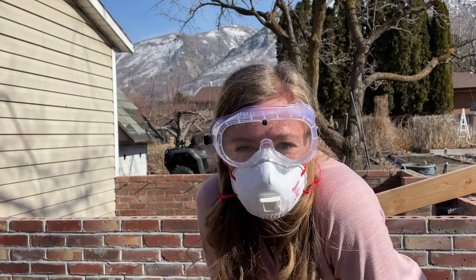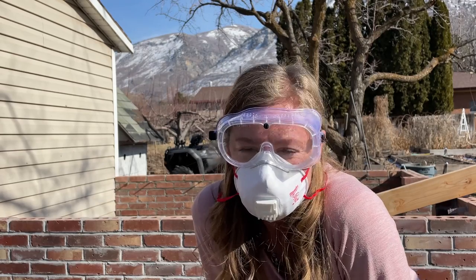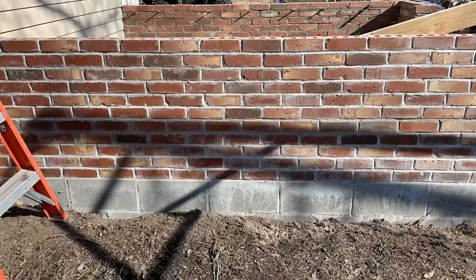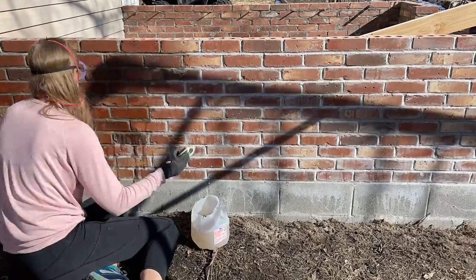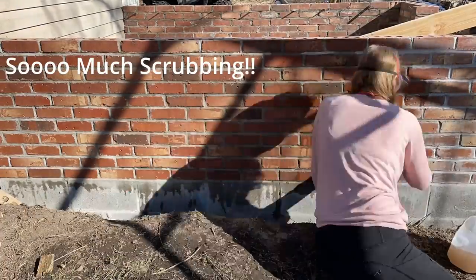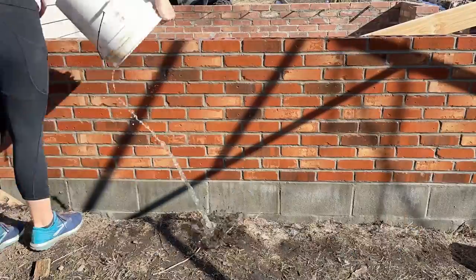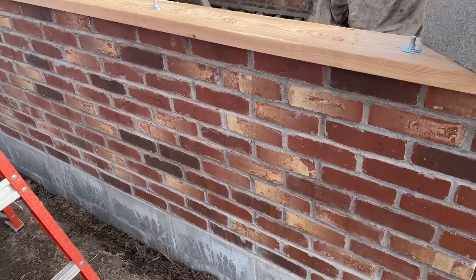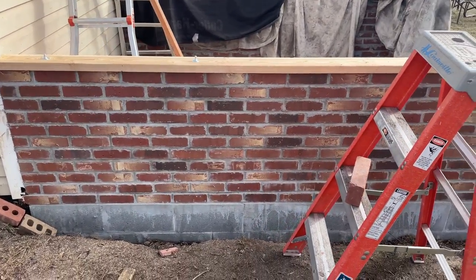I'm ready to go — I've got my safety goggles, my vented mask, my gloves. I'm going to get after this brick with the muriatic acid. Better safe than sorry. After cleaning off the bricks they look so much better. It was a lot of work, a little more tedious than I would have liked, but it looks so much better — nice and clean and ready to go.